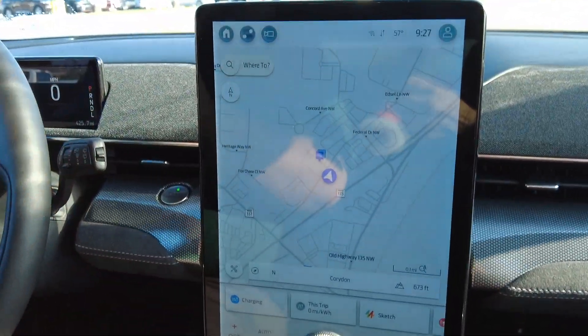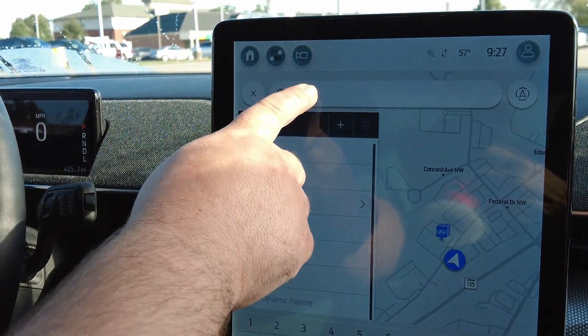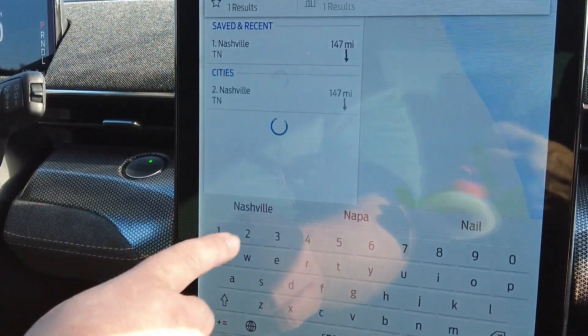If we hit 'Where To' up here at the top, it's going to let us plan where we want to go. We're going to start putting in a destination — we're going to take a trip to Nashville.